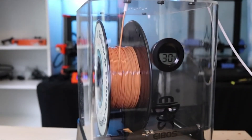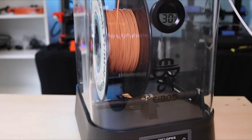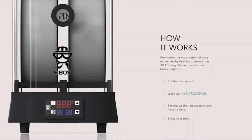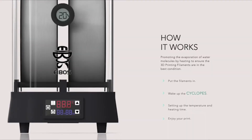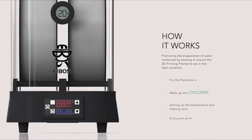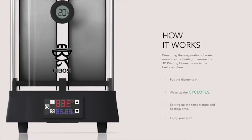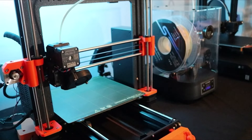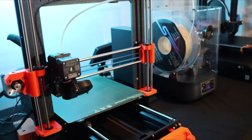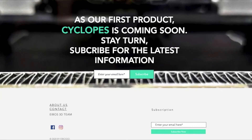How's it going, 3D printers? Andrew here, and in this video we're going to be talking about the Cyclopes by iBoS. The Cyclopes is a fully programmable filament drying system which allows you to set a time and temperature for your 3D printing filament to remove moisture before printing. If you're printing with nylon, PETG, or any other hygroscopic material, a filament drying system like the Cyclopes is a must-have.